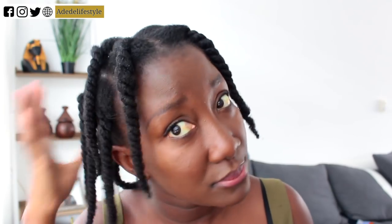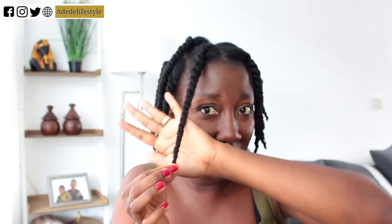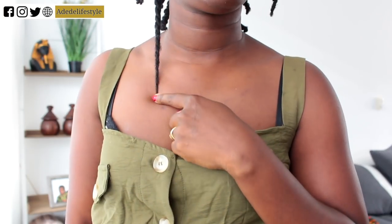So as you can see I'm all done cutting my ends and my hair feels really good and looks healthy right now — I'm really happy with it. This is all the hair that I cut off. I know it looks a bit little, but if you have thin fine natural hair like mine, that is a lot of hair to lose.